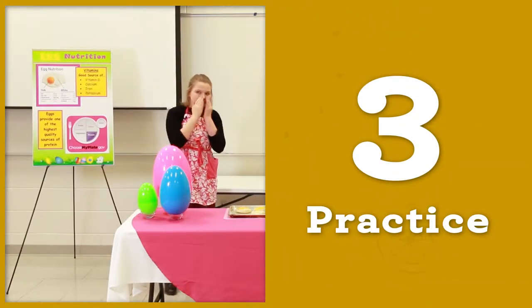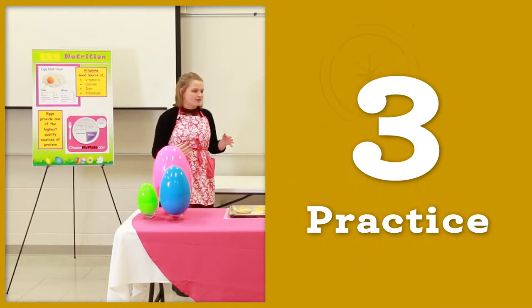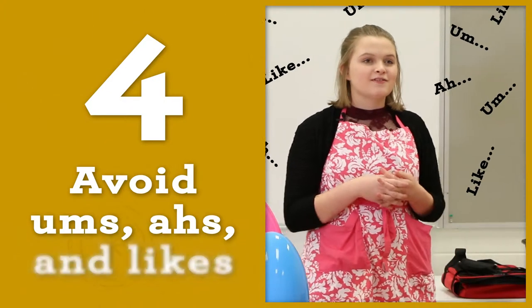Practice your demonstration so you won't forget your lines. Start practicing well in advance of presentation day. Think about what you're going to say before you say it.